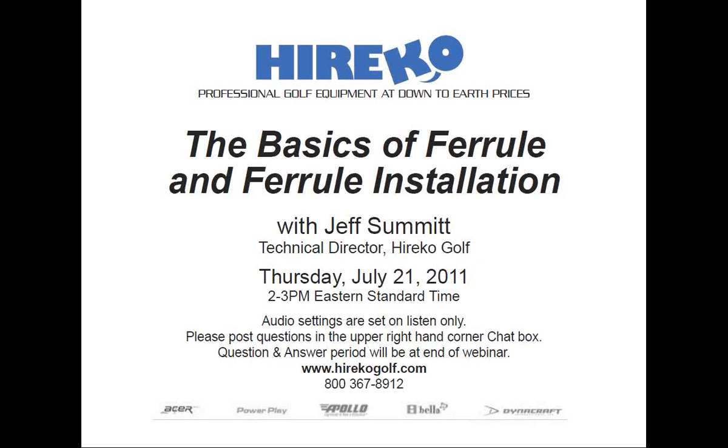My name is Rob Altamont and I'll be your moderator for today's Herica webinar titled The Basics of Ferrule Installation. The webinar will be led by Herica's technical director, Jeff Summon. Jeff has worked in all facets of club making and repair since 1984 and has devoted the past 20 years to researching, testing, and analyzing thousands of different golf shafts. He compiled his findings into the Dynamic Shaft Fitting Index, featured in the best-selling books The Modern Guide to Club Making and Total Club Fitting in the 21st Century. He has also authored the annual Dynamic Shaft Fitting Addendum, which instructs club fitters in the proper fitting and selection of shafts. Both books are available for sale online at hericogolf.com.